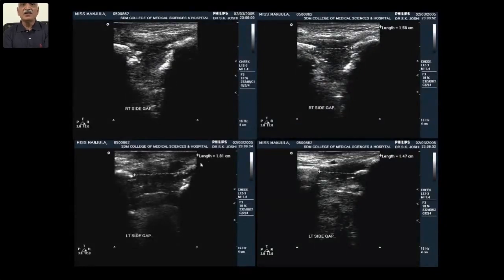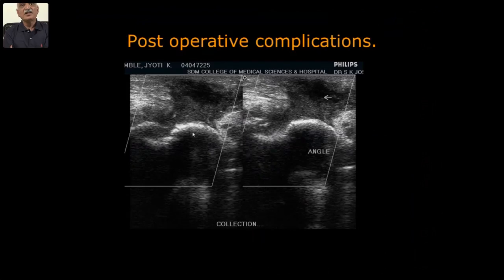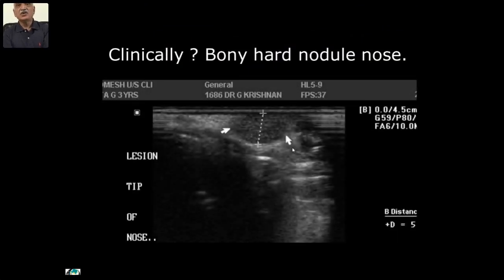This evaluation can be done with ultrasound in the gap region — bone healing in a gap after corrective surgery to the mandible. Here the fistula which is interposed between the gap — to determine how to deal with it — the infection of the gap can be tackled accordingly. Clinically a bony-hard swelling in the nose — they were worried — but ultrasound could say it is just a fibroma.